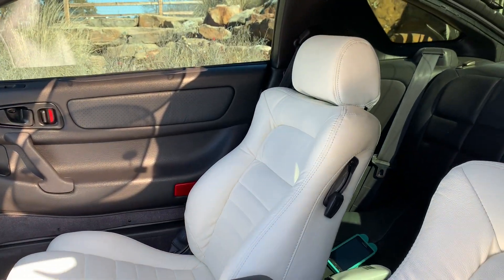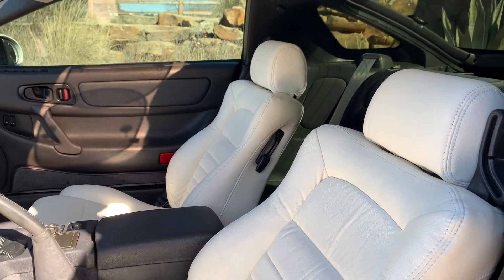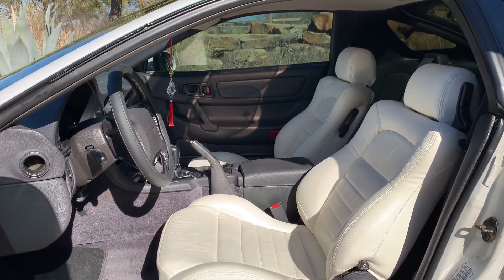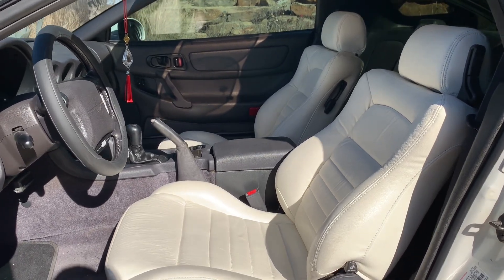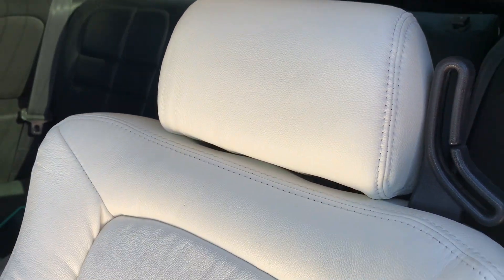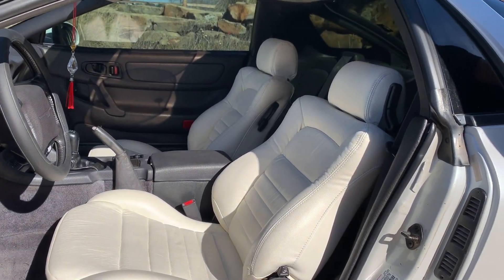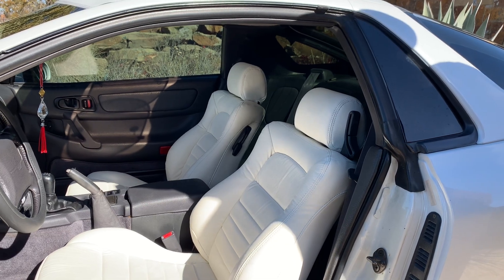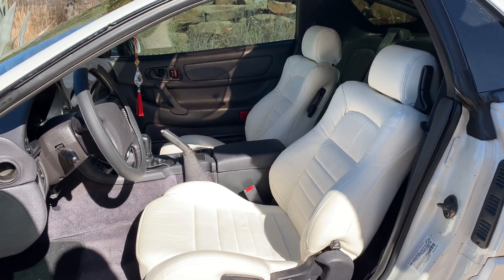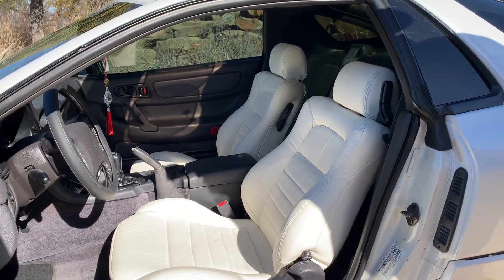The seats originally in this car would have been the same sort of charcoal gray leather that matches the rest of the interior, but instead of sticking with the OEM seats, for a few hundred dollars more I was able to go with the Arctic Snowflake white seats that match the outside of the car. I was really worried that white seats against a dark interior was going to look silly, but I think it turned out pretty well.